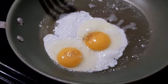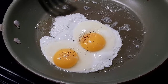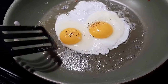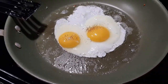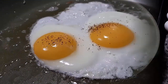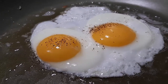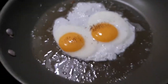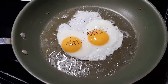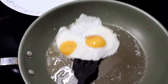When cooking the eggs, make sure not to burn the underside of the eggs. After the eggs are cooked, we put them onto our serving plate.